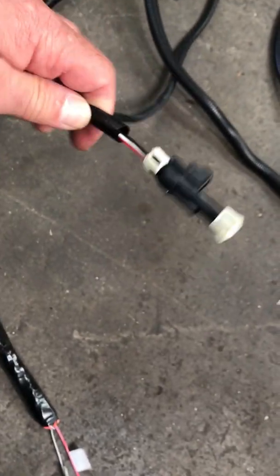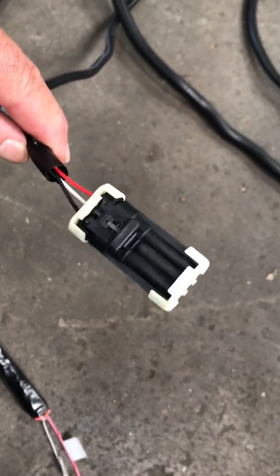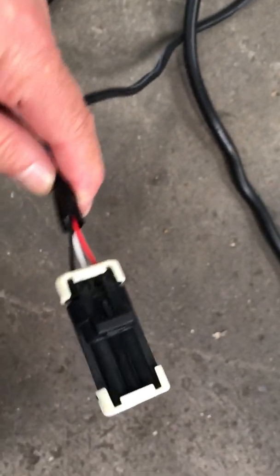Here's our interface plug to hook to a laptop. Keep it capped for now, and keep it in a place where you can access it later in case we have to make any changes.